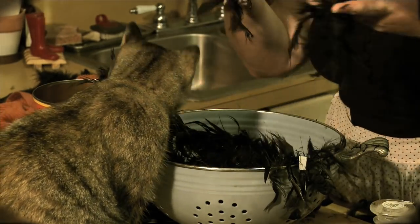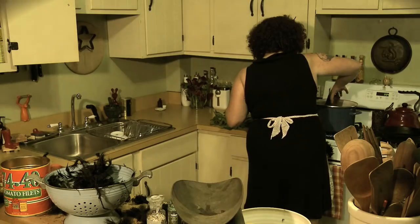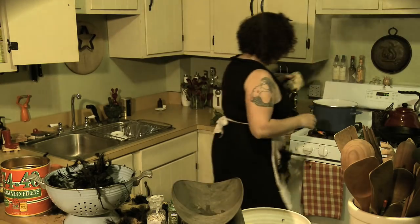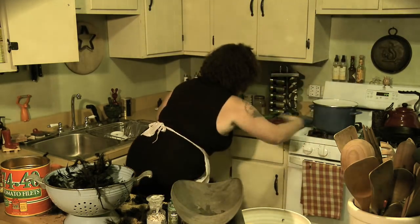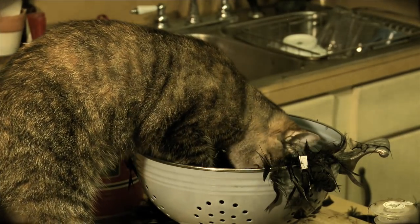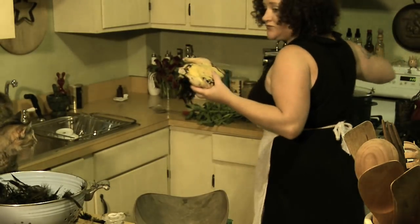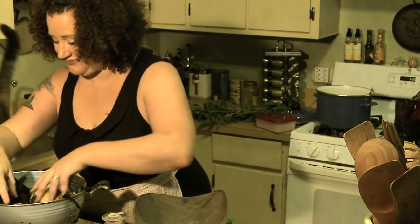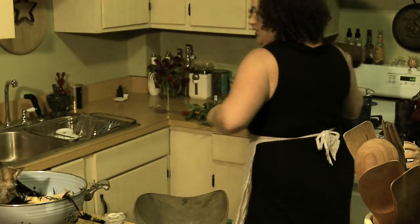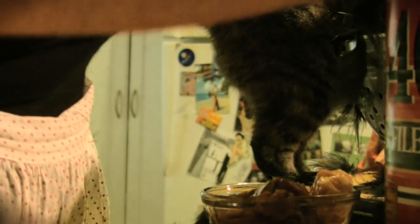Coot stew. To stew a coot, place the bird in a kettle of water with a red building brick free of mortar and blemishes. Parboil the coot and brick together for three hours. Pour off the water. Refill the kettle and again parboil for three hours. For the third time, throw off the water. Add fresh water and let the coot and the brick simmer together overnight.